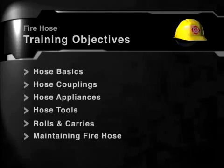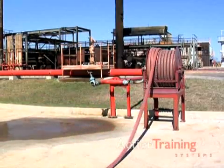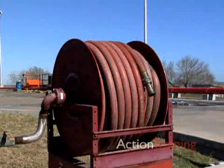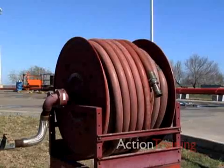A complete listing of our course content is available on our website. The wet hose reel is piped to the water system through the center spindle. Non-collapsing hard rubber hose can be charged with water while the hose is still on the reel.